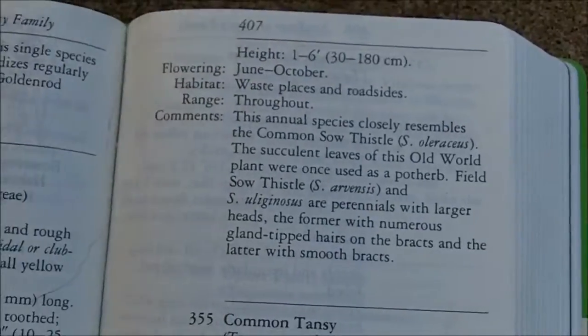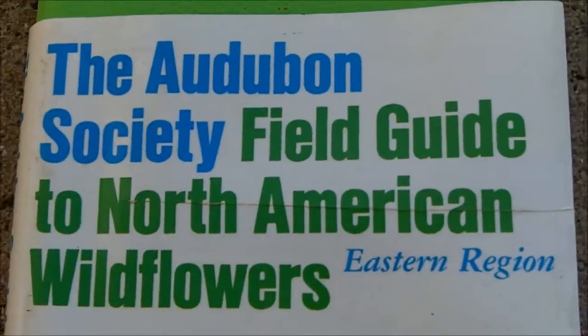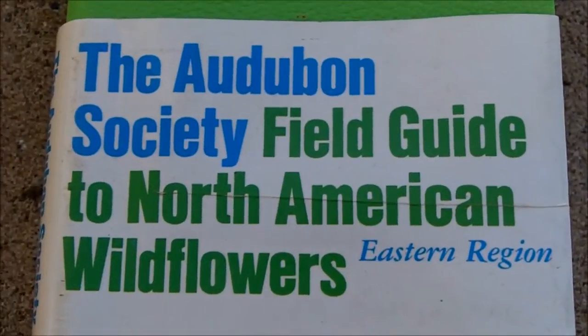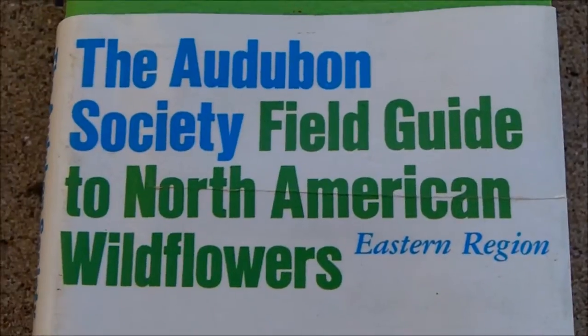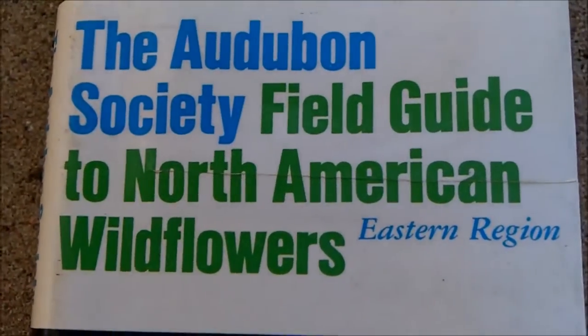Now this book is great at identifying plants, but it's not that great at giving you all of the uses of the plant. I have other reference books that I'll look up to see if this plant has a history of medicinal uses — a lot of these plants do have medicinal uses as well.